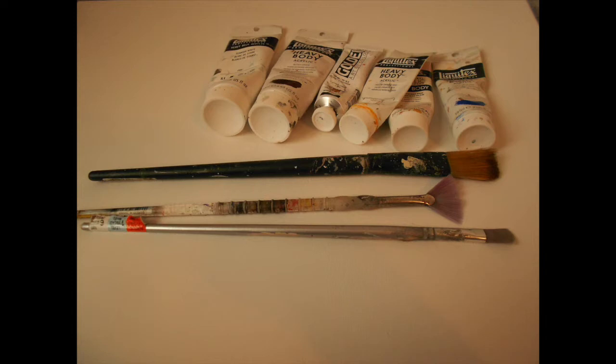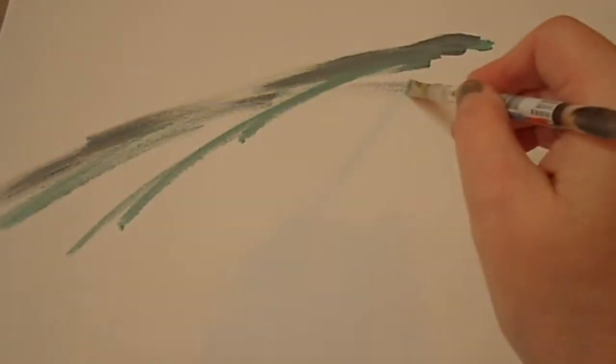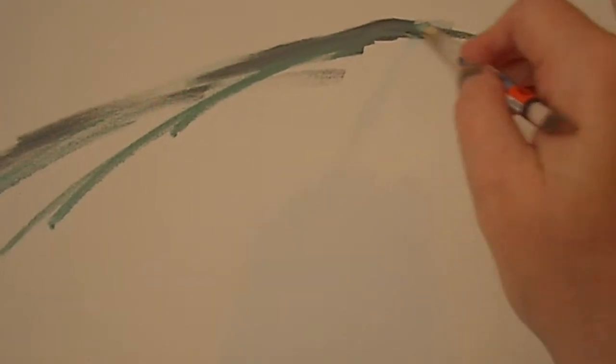This painting is part of a series entitled Table for One. I will be showing in this video, step by step, how Seasoned was created.